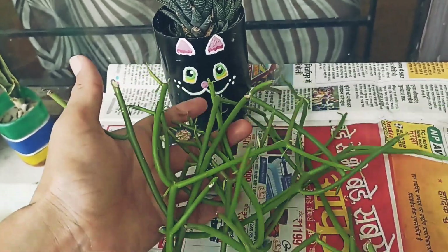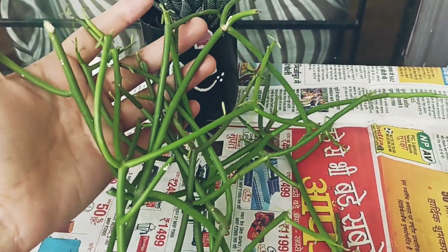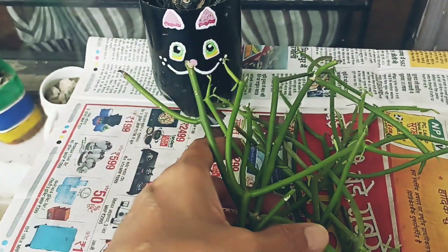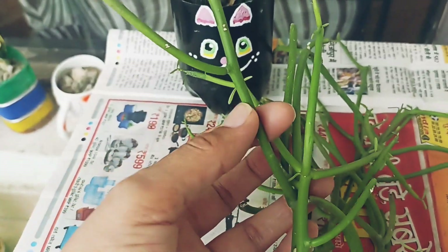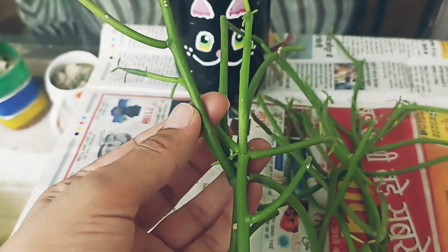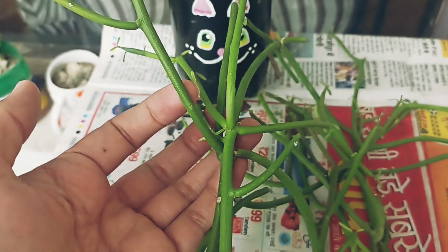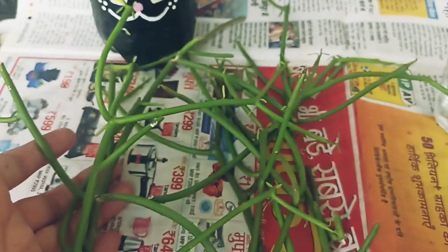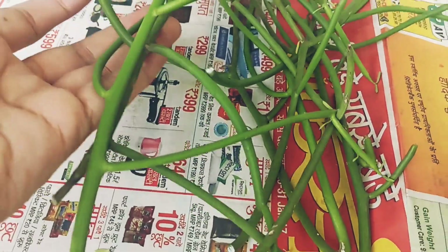In winter, you should water only once a month — that is enough. It is a succulent and it has a lot of water stored in its stems, so you should not water too much in winter. In summers, you can water every 10 to 15 days. It will fall dormant in winter and grow properly in summer.